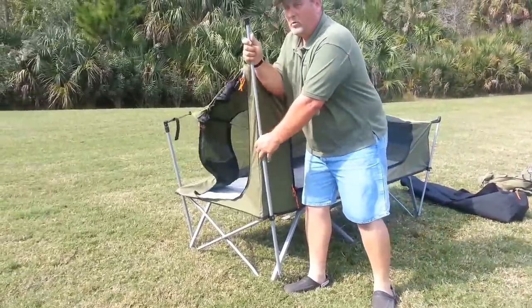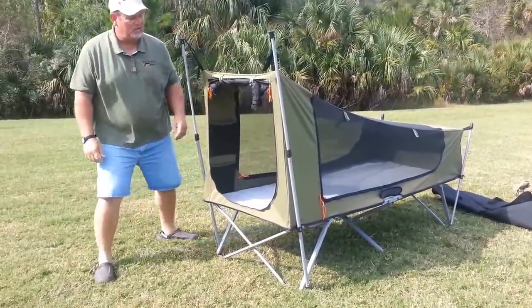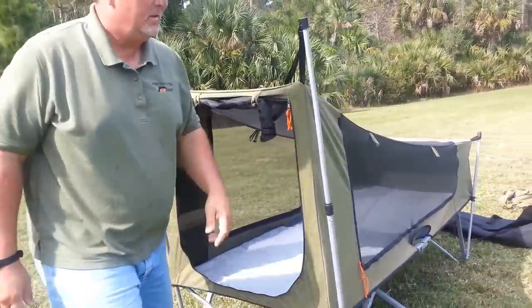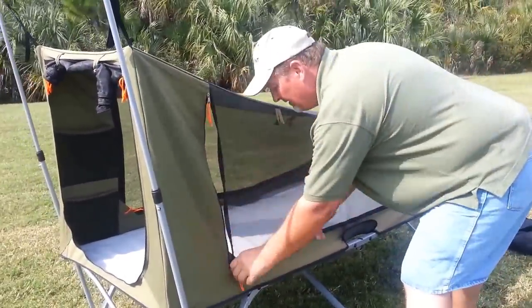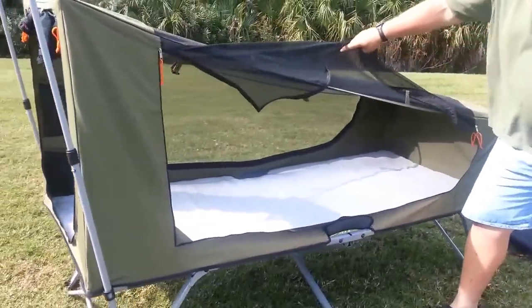The adjuster bars — you want to pull them up on both sides. Now as you can see, it's got three entry points. It's got this one here where the screen mesh is tied up to the side. YKK zips. And enter through this way, and it's the same on the other side.